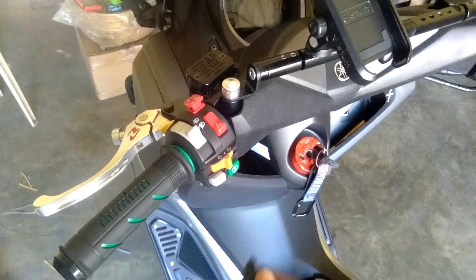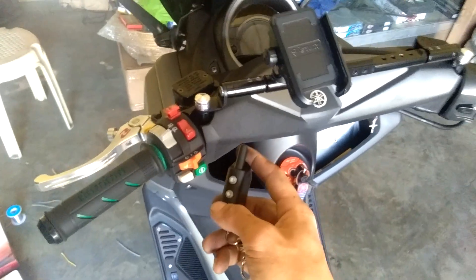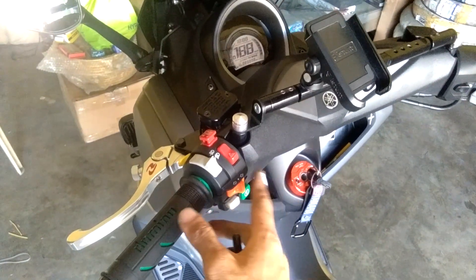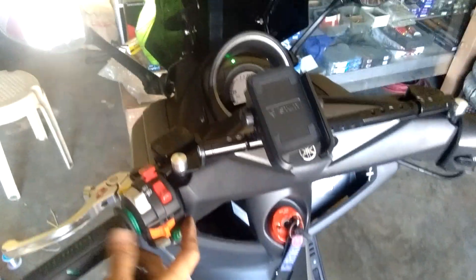Honeywell switch on Yamaha N-Max. Strike on. So signal lights working.